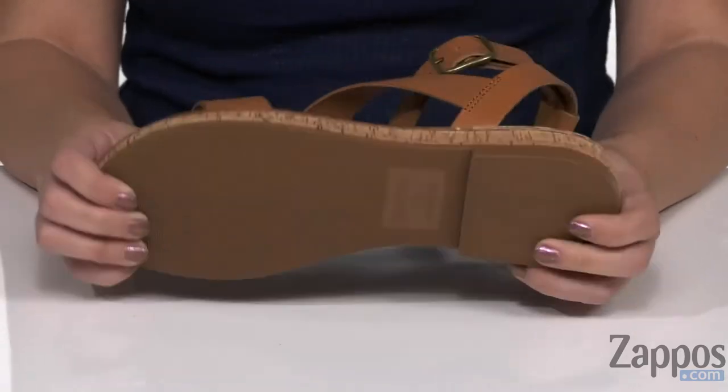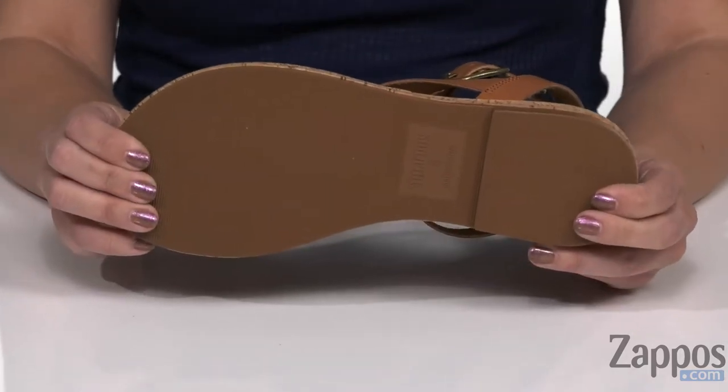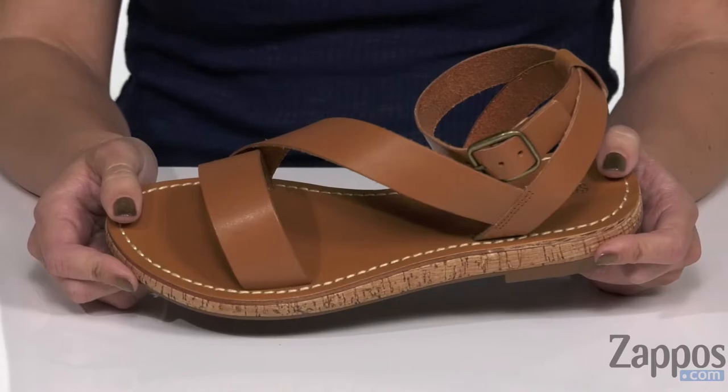It's got a cork design, a little bit of a heel, and then the bottom is a durable outsole. Everyone needs a summer sandal in their closet, so make sure it's these ones from Saludos.